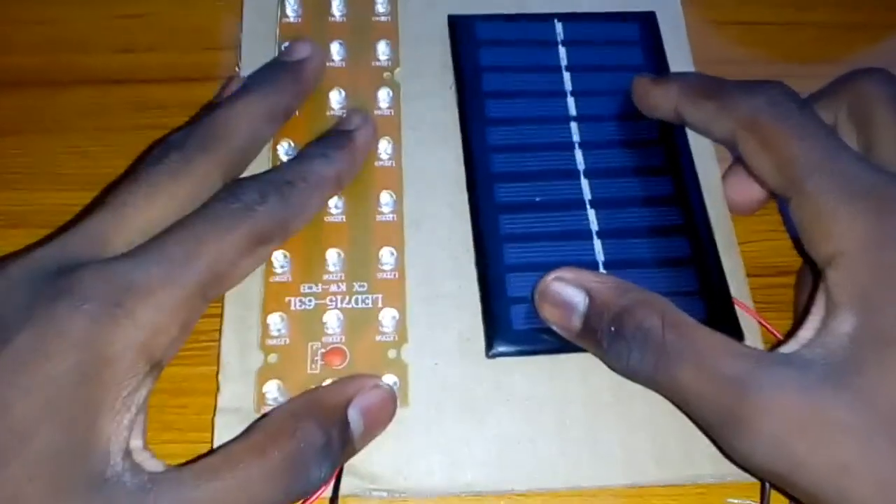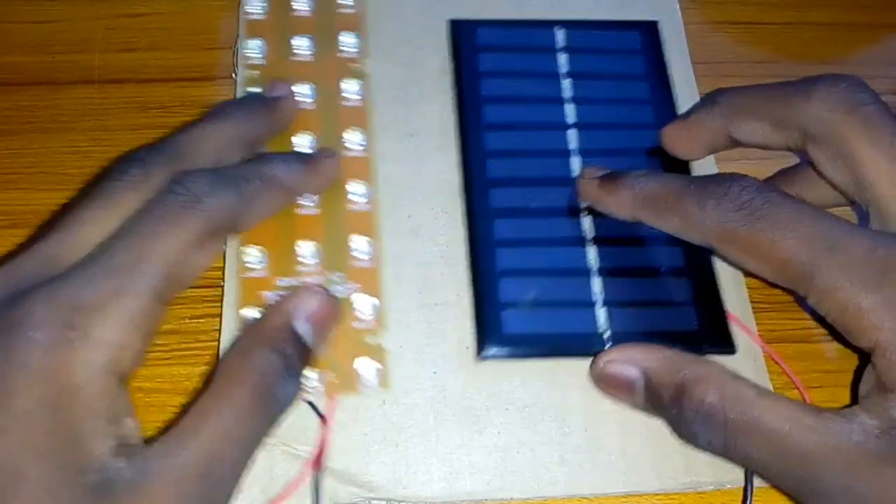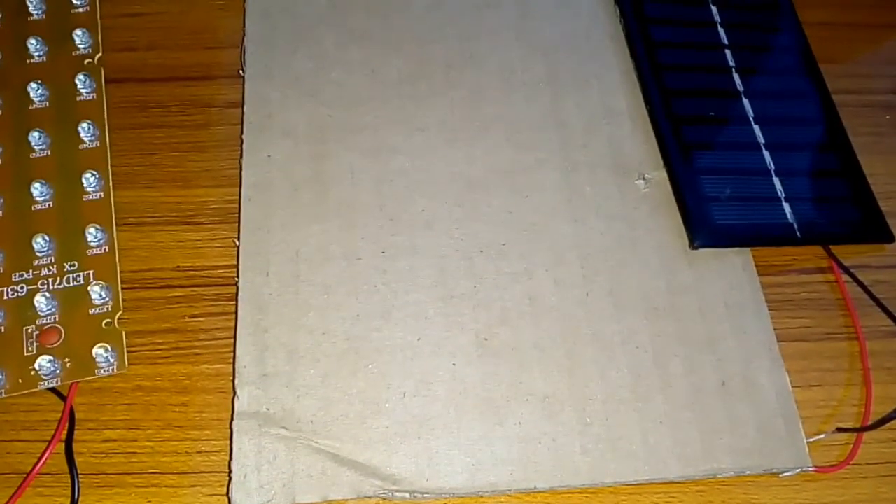We measure the whole board. Now this is the LED light on the other side. The LED light on the other side. This is the LED light on the effects.